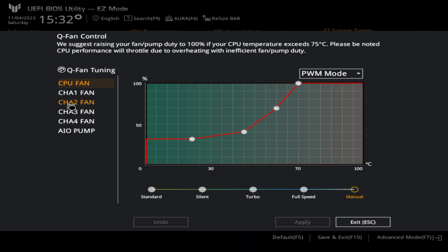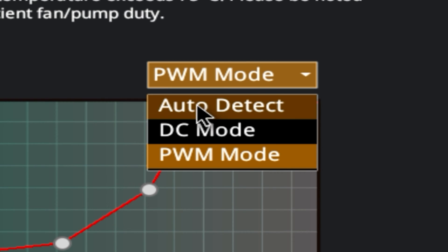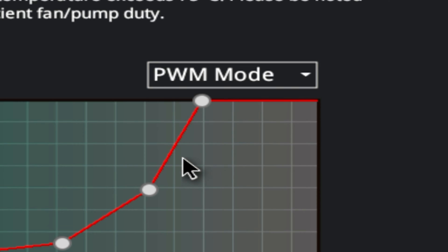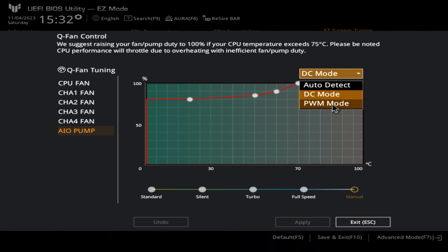The other fans we had connected are the chassis 2 header. You can see I've already changed this to PWM mode — it was in auto-detect. Select the appropriate mode, it makes life a lot easier. When it comes to your AIO pump, for most systems it's going to be DC mode, using a 3-pin fan. If your AIO pump is using a 4-pin, just simply change it to PWM mode. So that is a quick introduction on how the modes work.